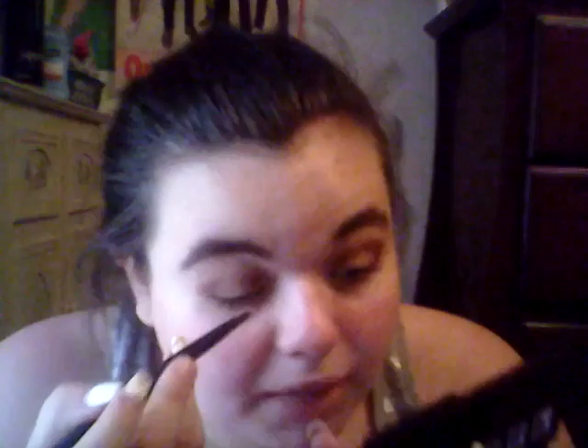I'm going to start on my lid. I have all my brushes beside me. I'm going to take this little flat brush — I think it's from ELF, but don't quote me on that — and I'm going to take this pinkish purple shade right here. It's a really light lavender and I'm going to start by putting it all over my lid.